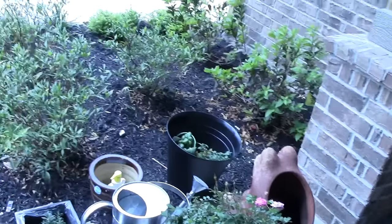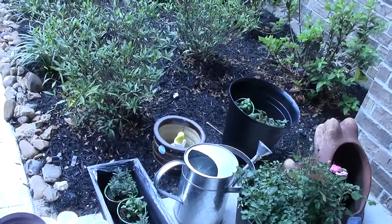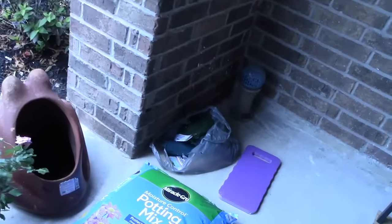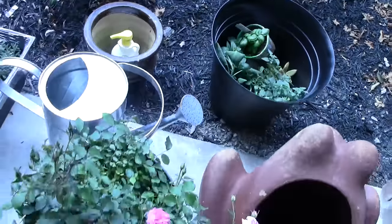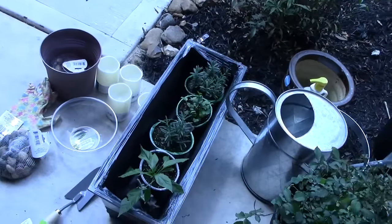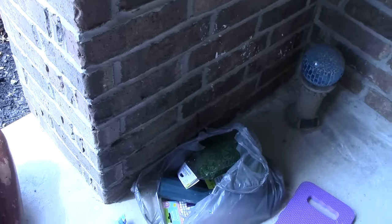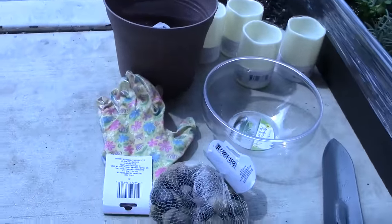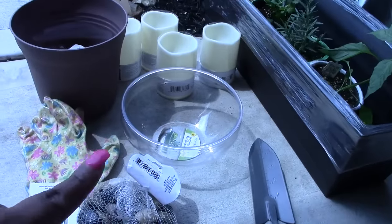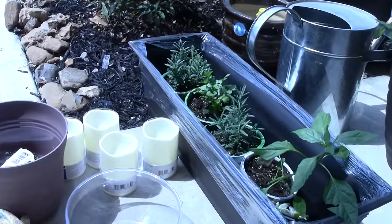Hi guys, I'm getting ready to start my little garden. As you can see, I purchased a few things — sorry about that construction noise, they're still building houses in my neighborhood. I have lots of herbs I want to plant, some succulents, some knockout roses. I got some potting mix, gloves from the Dollar Tree, some stones, a little shovel, a little glass bowl for my succulents, and some LED candles to put around the patio for ambiance since it's windy.